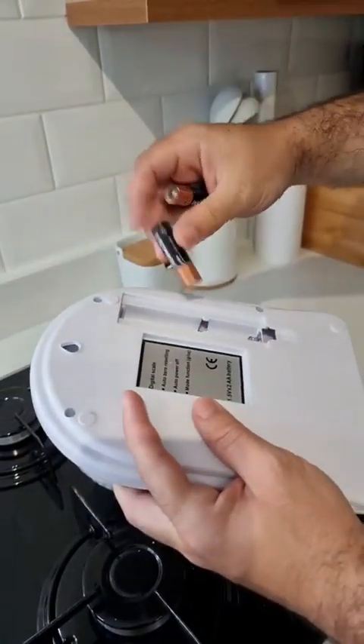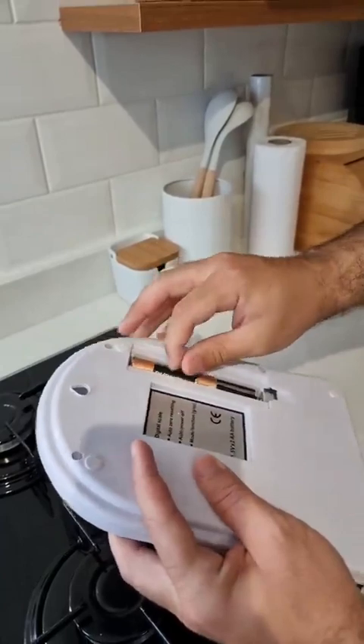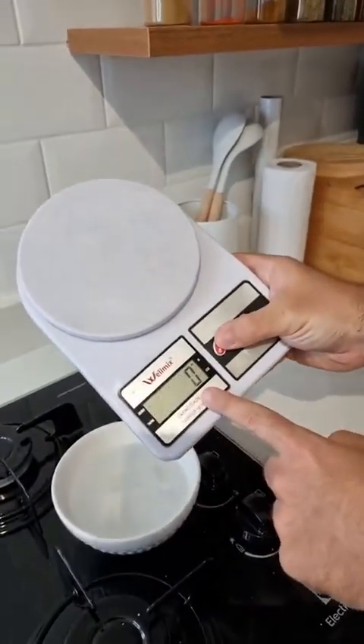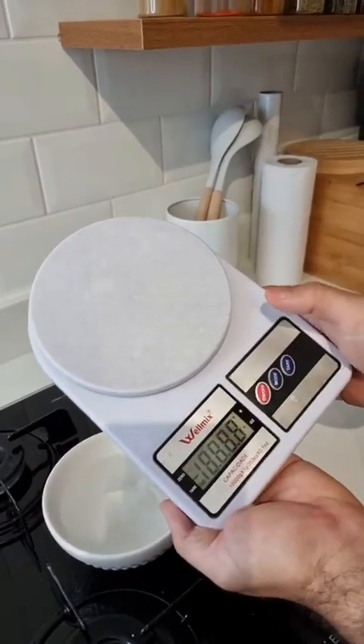I'm gonna go ahead and put them in here to show you. And here it is guys — the scale is working. It turns on and off, it's working properly. And here are the batteries.